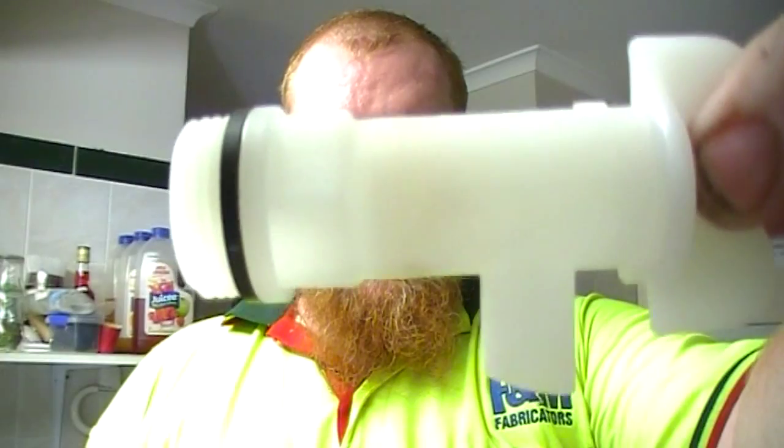G'day, Tynia here from OFTAP Brewing, how are you guys doing today? That's good to hear. Today's video is a tip in five minutes and under. My tip for you is how to fix leaky taps.